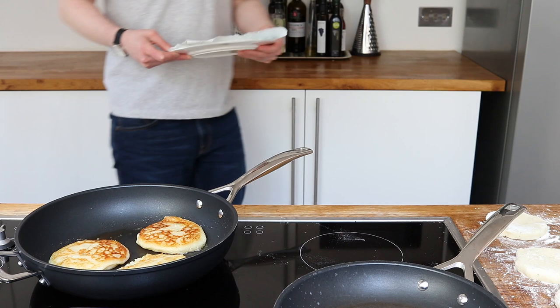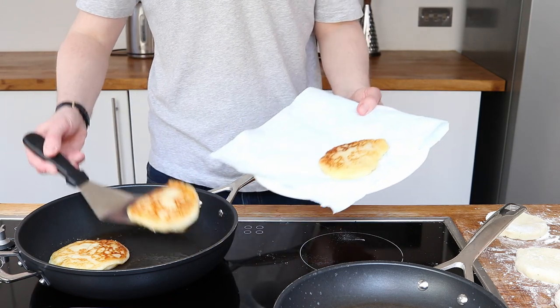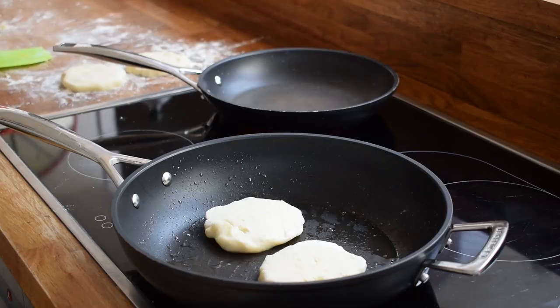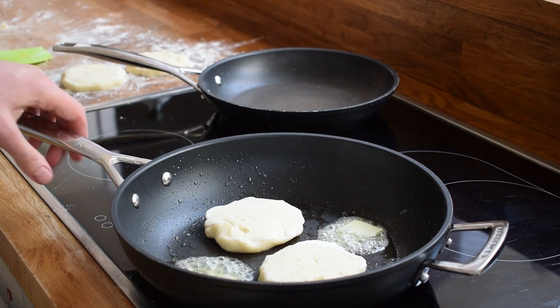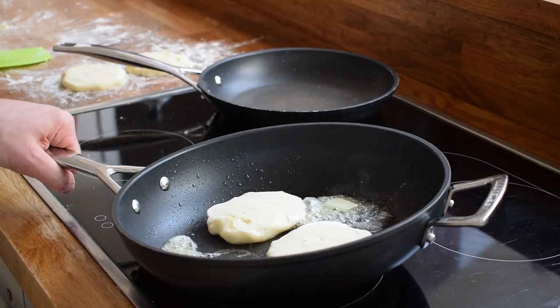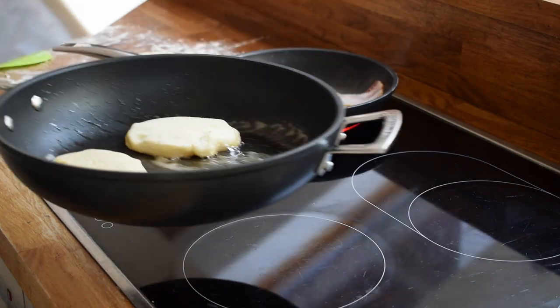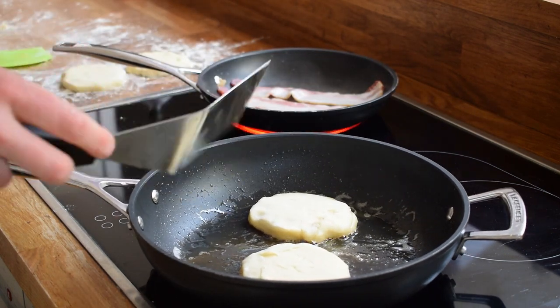Coming back to these potato cakes — let them bubble and add in some butter. This will foam up nicely and give these potato cakes some lovely colour and flavour. I can only fit two or three of these in the pan at once, so whilst I've got those on the go I'm going to start off some bacon. This is really good quality dry-cured, pretty thick streaky bacon. Start it off slowly, let all of that fat render out, and keep flipping.